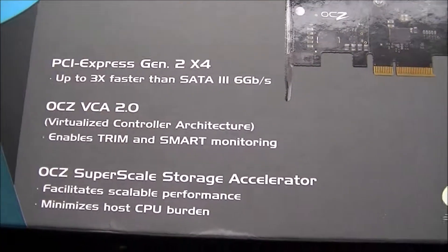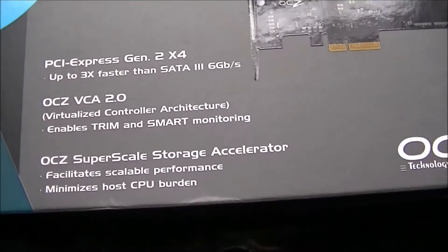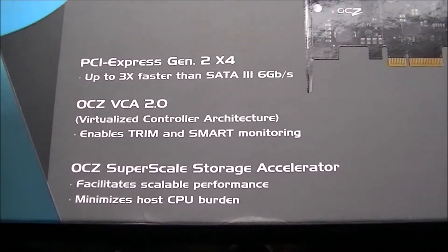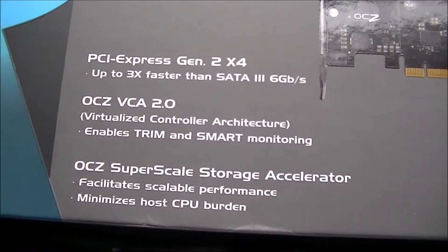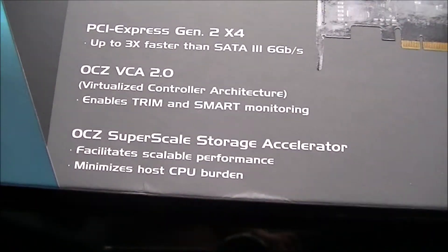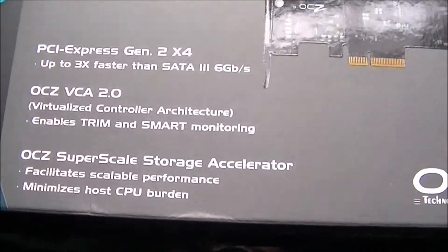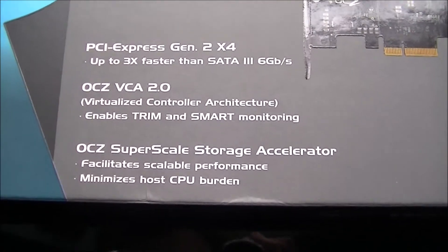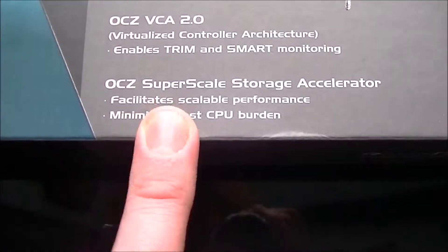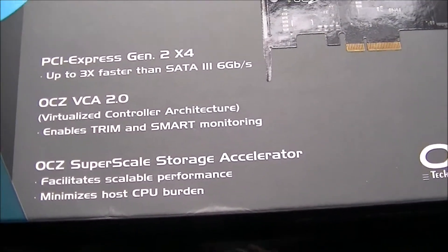This card does support PCI Gen 2 for transfer speeds, and you're best putting it in the 4X slot for best bandwidth. It's compatible with Gen 3 as well. You've got the OCZ virtual controller architecture, which does allow trim and smart support. A lot of people do say that this card isn't supported with that, but it actually is. Minimized host CPU burden with this SuperScale storage accelerator.